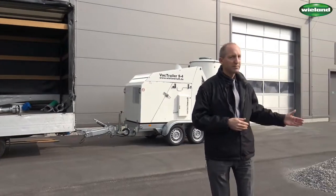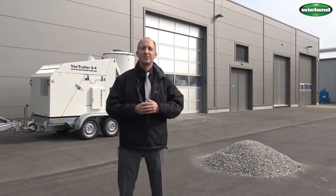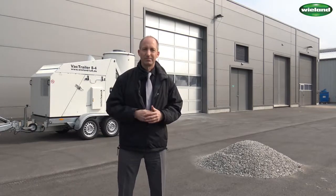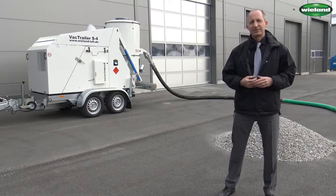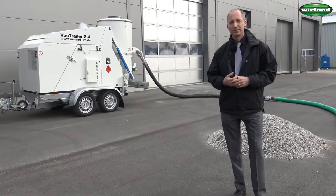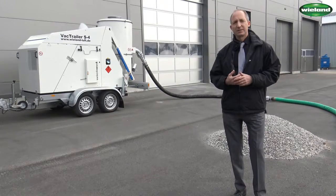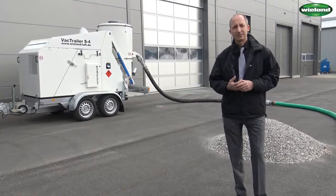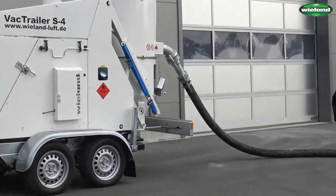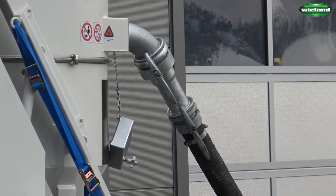Today we brought about 1 cubic meter of gravel and we are going to show you how this material can be extracted by using a DN100 10-meter long suction hose. Manuel has already mounted the suction hose to the unit. This is a suction hose in DN100. The unit itself is equipped with a suction inlet in DN125. Therefore, we always require a reduction from 125 to 100 if we want to use the DN100 suction hose.